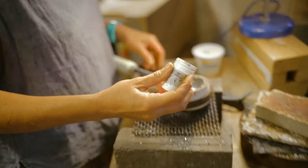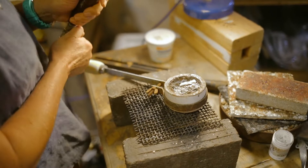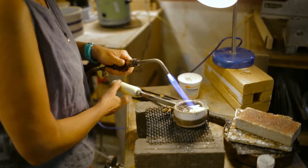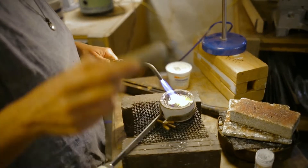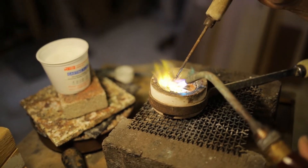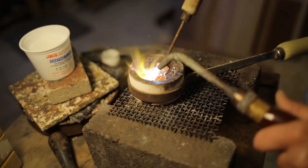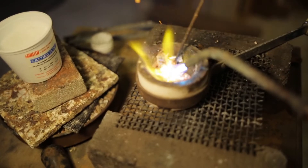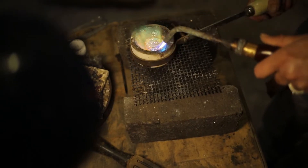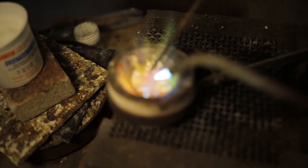I start out with scrap sterling silver and pour it into a crucible. With my acetylene torch, I melt the scrap silver into molten silver. There's some casting flux I add to just purify it a little bit more. The heat really purifies it — you can see it turn to molten.